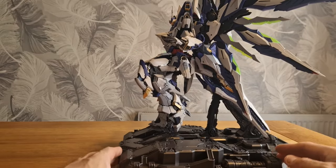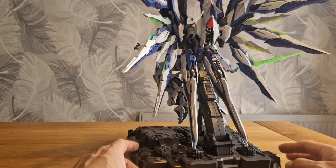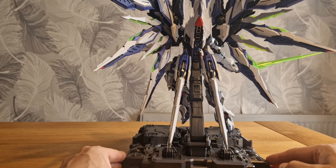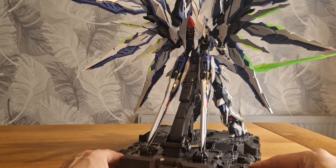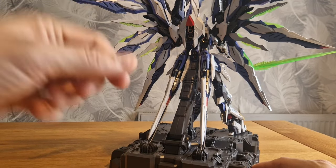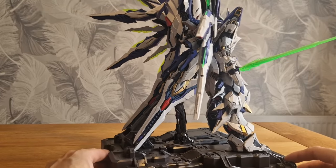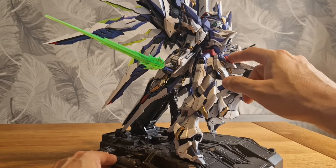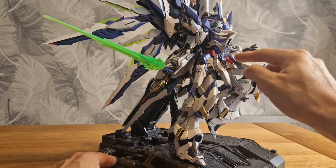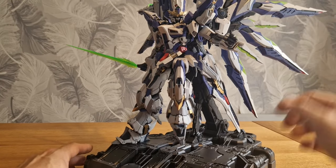Straight out of the box, this thing is really, really impressive. You don't need any paint - the colored plastic is very well done. There's hardly any swirly injection marks or heat marks in any of the plastic. The red's really good - it's like a nice satin red which gives you a nice accent throughout. The gold is very, very nice.